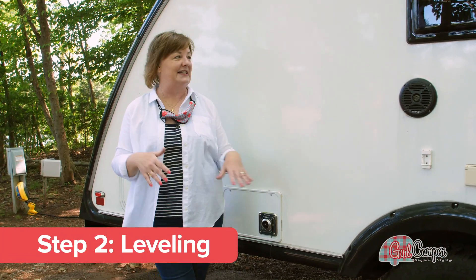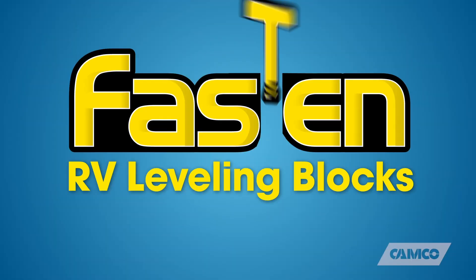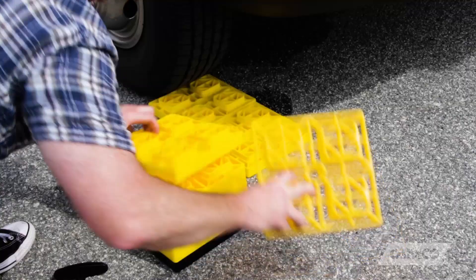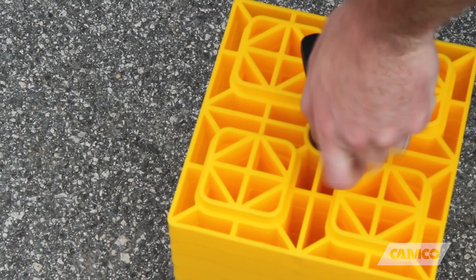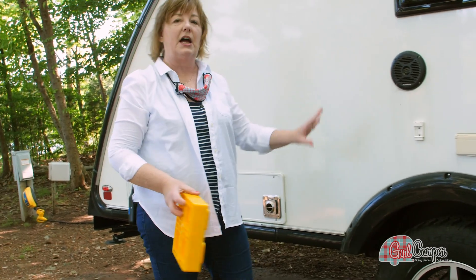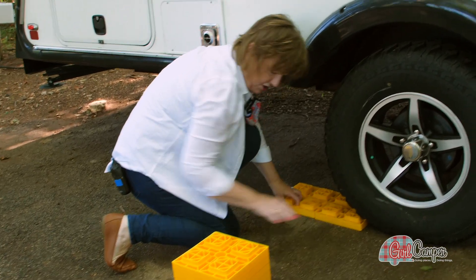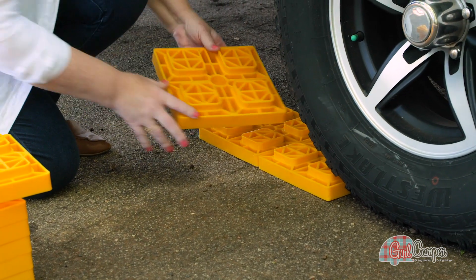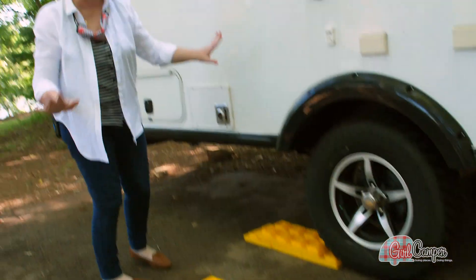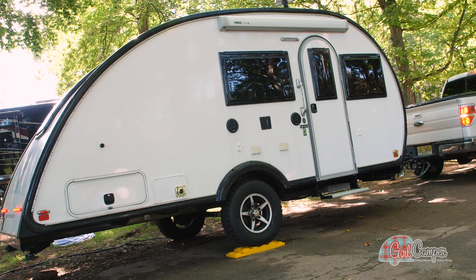I've just arrived and I'm setting up my site — I'm just a little off, so I'm going to use the Camp Co Fasten blocks to level out this trailer. These things are so easy to store; they stack up like this and have a little handle that simply untwists. I pull those out and pull off as many as I need. I'm just the tiniest bit off, so I'm setting these up behind my camper and driving up to raise it just a little bit. I've stacked them — they're interlocking — and I'll back the trailer up to sit right on top of that and it's going to level me off.